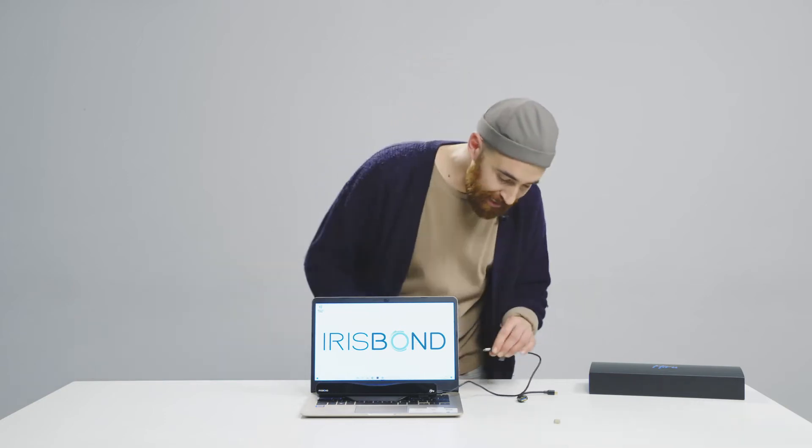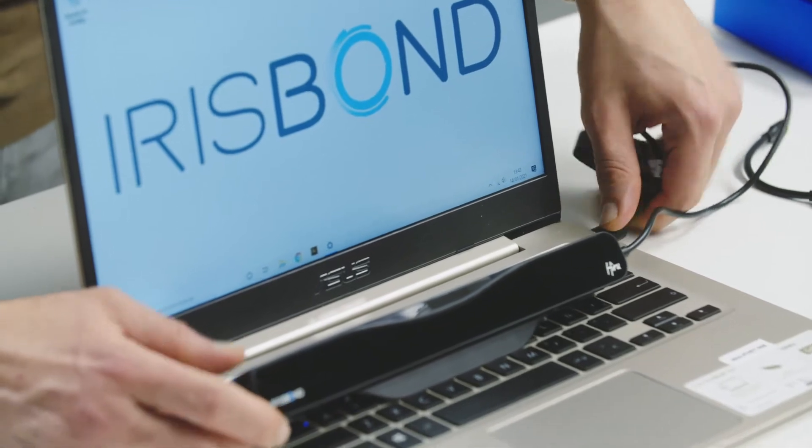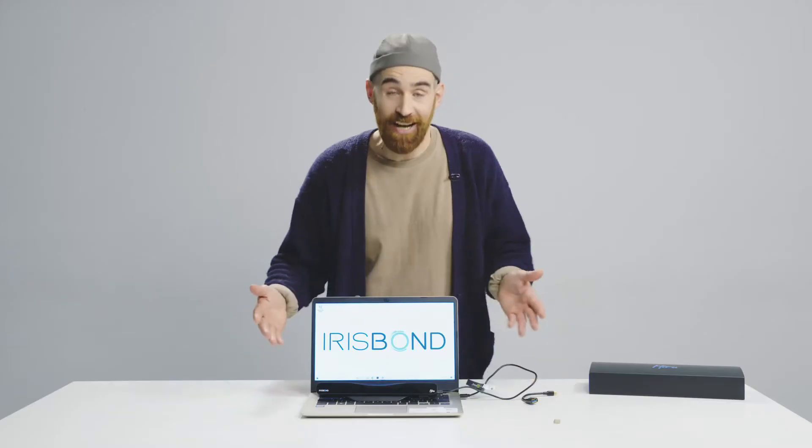And as this is a Windows laptop, you simply have to connect it to the USB-A port. So easy and so simple — and now you're ready to go.